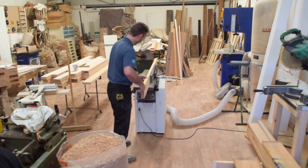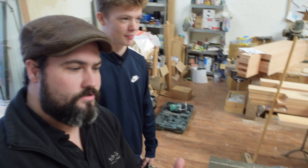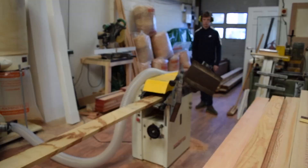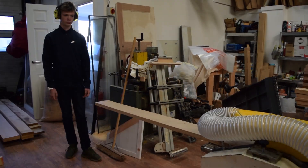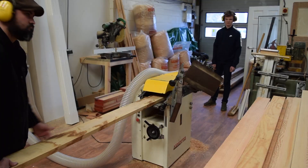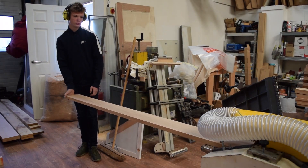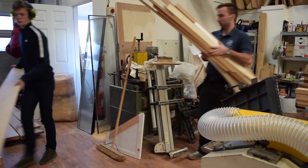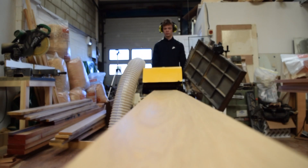All right, so we're at Nick Mills joinery. While we're here, Bailey could you just show us what happens when you don't pay attention? So it's done on the spindle moulder.